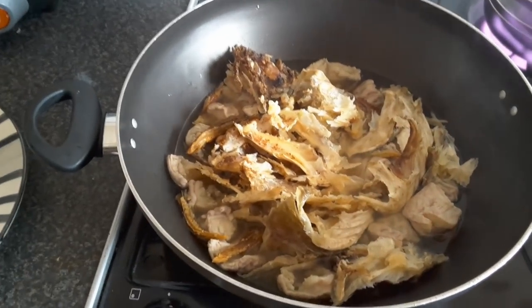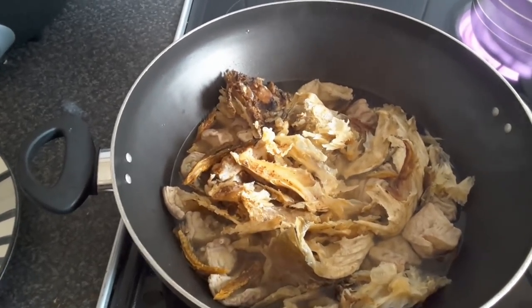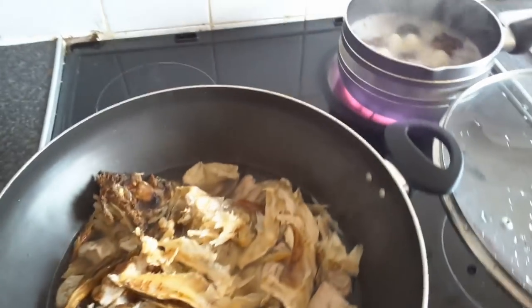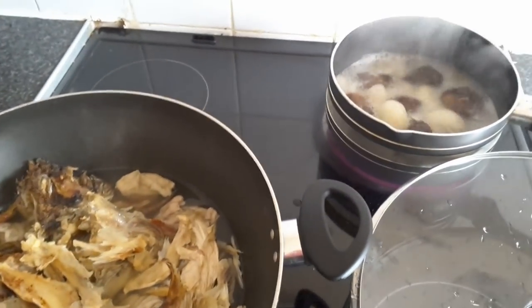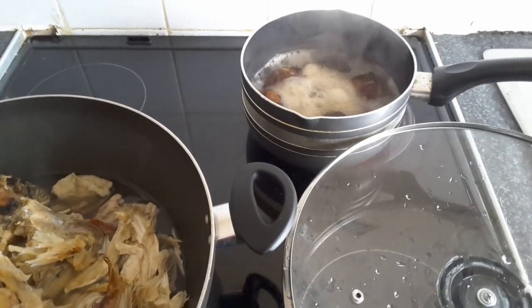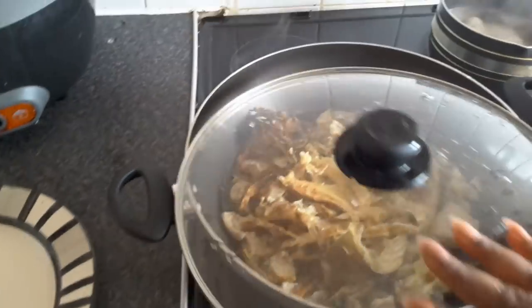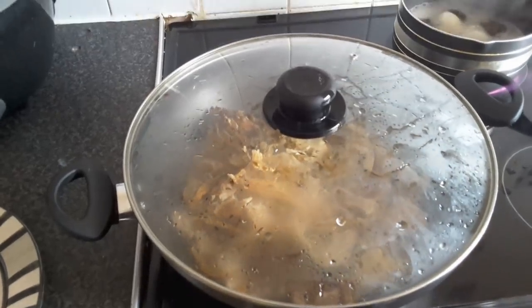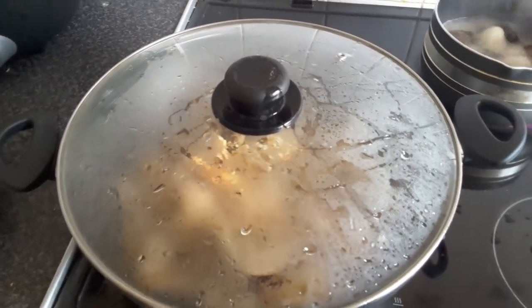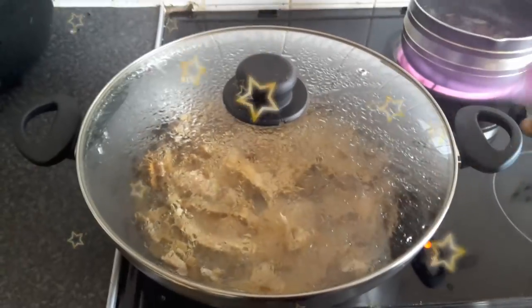I haven't added the goat meat yet because the offal is a bit tough — I'll let it cook until tender before adding the goat meat. I'm also letting the stockfish head cook properly so the dry fish becomes tender. You'll notice I also have the cocoyam cooking separately. I'll leave everything to boil for about 10 to 15 minutes and come back.